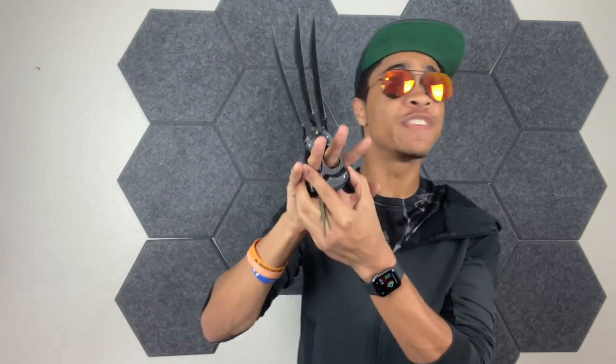Back to the Wolverine claws — these guys are awesome. You just easily fit your fingers right inside, get a nice grip, and you're ready to go. These are going to be really good at both slashing and stabbing. I was working on the video and I slashed a lemon in three different cuts all at once, which was super cool. I literally felt like Wolverine, and if you wanted to use these for self-defense, that would absolutely work as well.